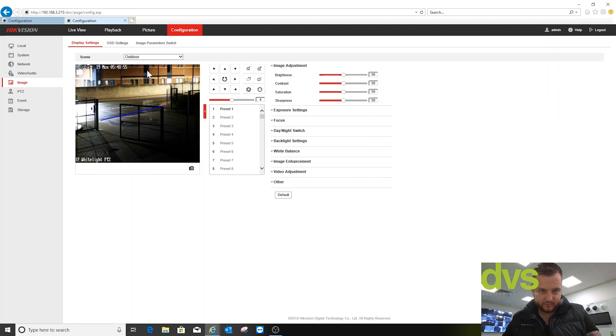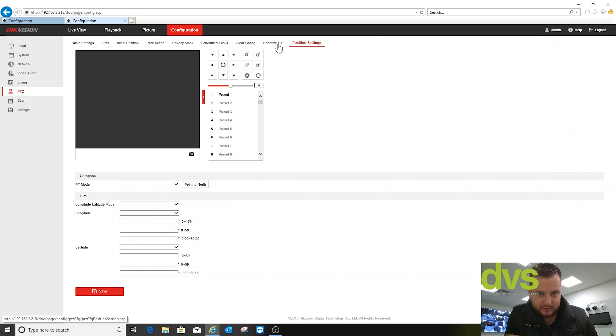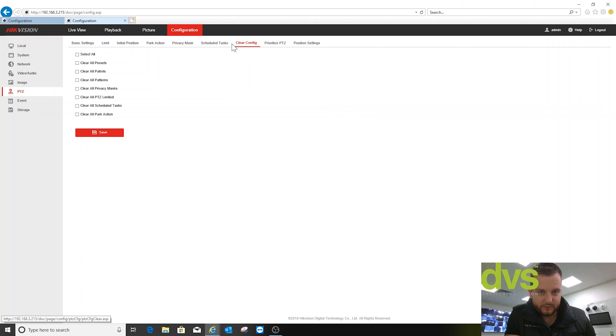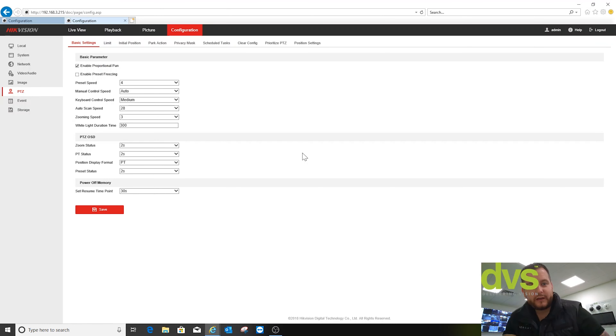The one thing I want to show you is under PTZ — it's not obvious looking through those menus. You can see how it's not obvious where the white light setting is. It was that confusing that I couldn't find it on the first go, so I had to go through the PTZ myself. I've got the latest firmware, which we actually stripped a few things out of and tidied up. But what you'll see is under PTZ and basic settings, you've got your white light duration there.